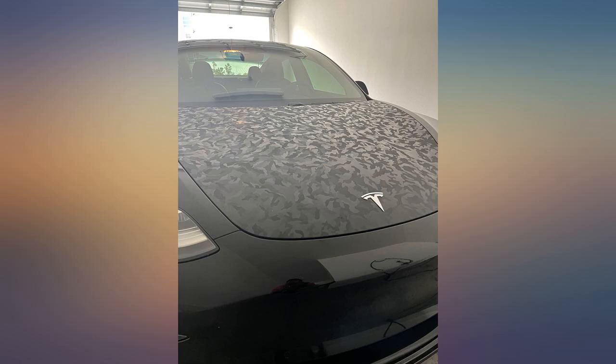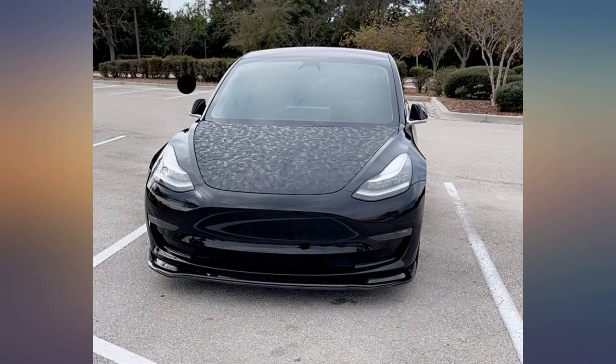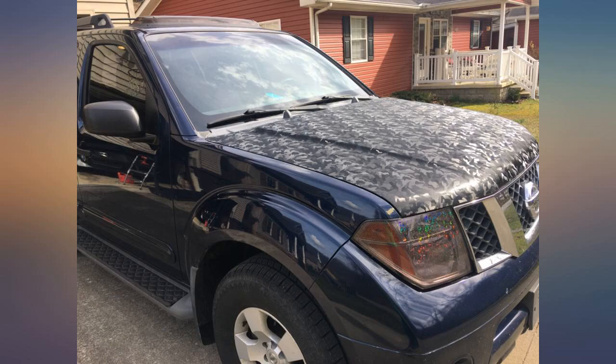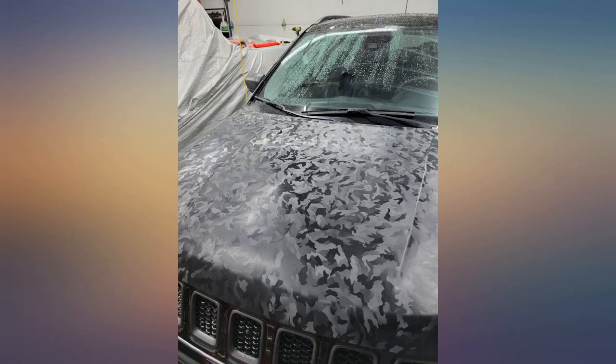I used it on my roof and it was the first time I wrapped anything this big. I messed up a lot being by myself and had a lot of bubbles, but a day outside and it laid right down — no pullback — and the pattern literally covers up any blemishes. I wanted to cover the faded chipping paint on my roof, so it's perfect.